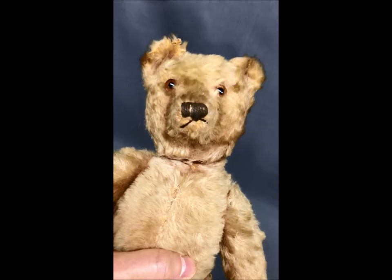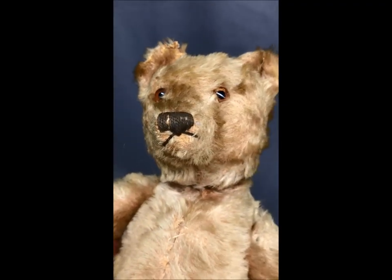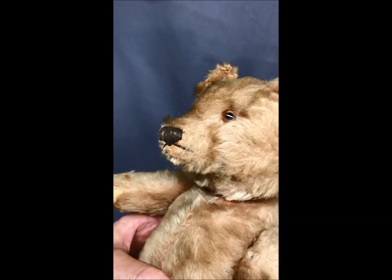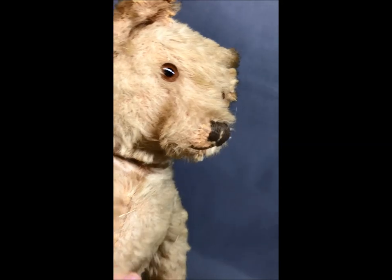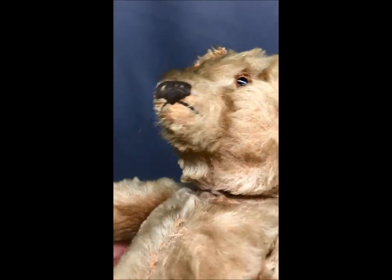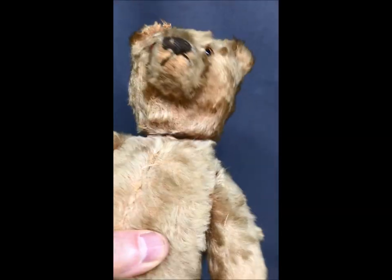Now let's take a close look at his snout. He has a darling little snout, with brown stitching going vertically and then a sort of an upside-down V mouth as well. You can see the situation around the muzzle — what hair is there and what hair has left us.